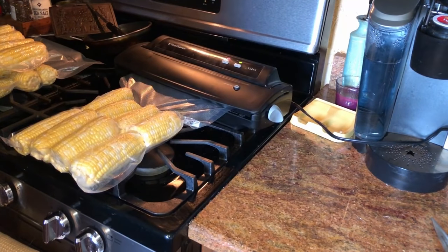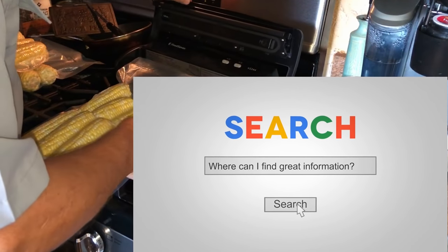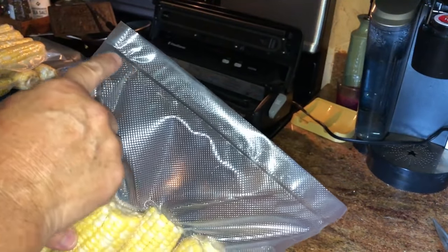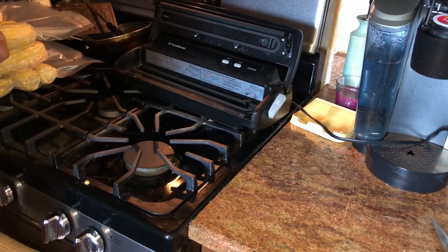You have to wait for the vacuum sealer to stop and seal the bag — it vacuums the bag and seals the bag. There's the seal on top. And once you've done that, you've got a brick of corn: no chance of air getting in, no chance of ice getting in.